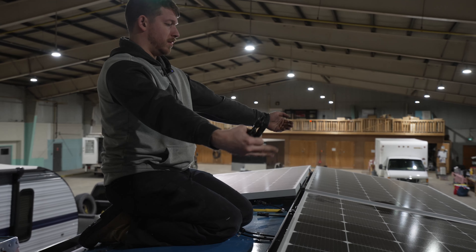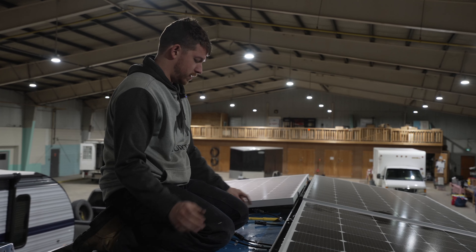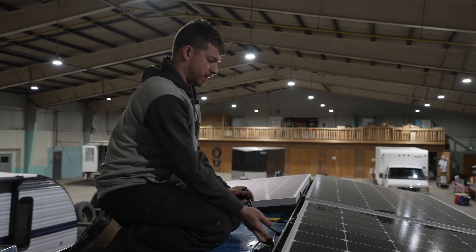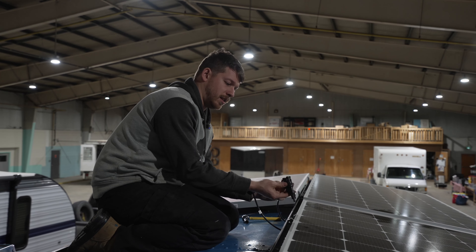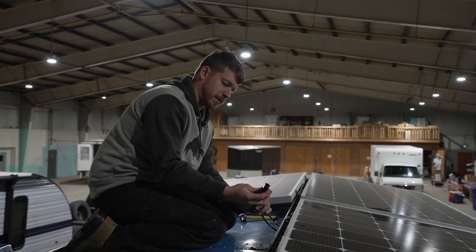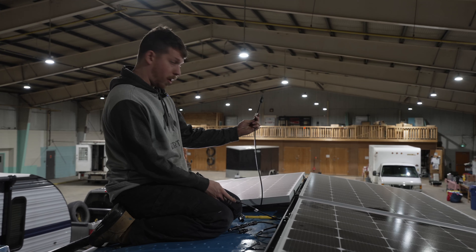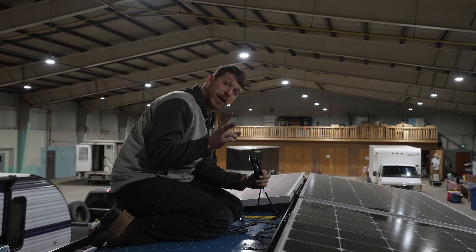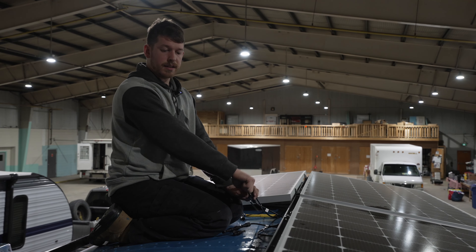I'm connecting these two panels in series, so the positive and negative are going to be connected together. Now they're connected in series. I'm going to take one of my connectors — my positive connection goes onto this and my negative connection onto the opposite one. I'll take the positive from the back panel and connect it to the other side of this splitter or joiner, then run my longer cable through the gland.